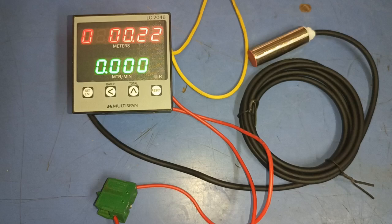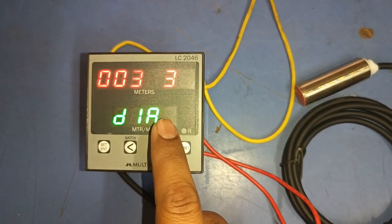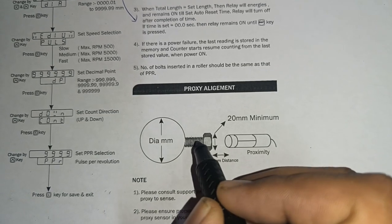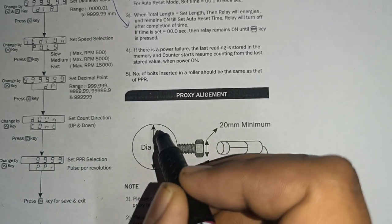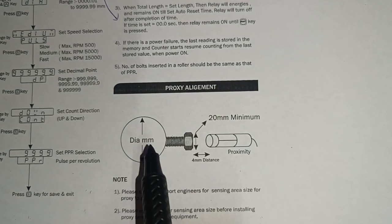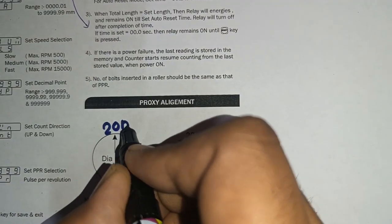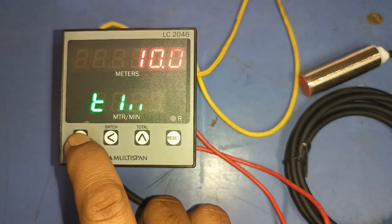The next and most important parameter is dia. We currently set 35.37. If you have a roller with one bolt connected to the sensor, you need to enter the diameter of that roller in millimeters. First, measure your roller diameter in mm — for example, if we measure the dia as 20 mm, we enter that value.